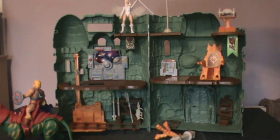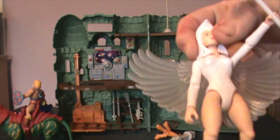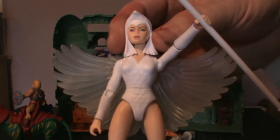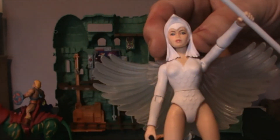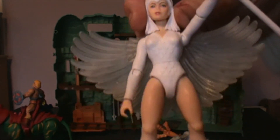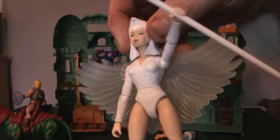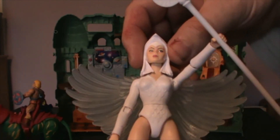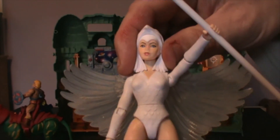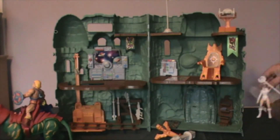I'll take the Sorceress off — she is part of the accessories as well, an extra figure. She's the one that everybody wants because she's white, a plain white figure, but absolutely stunning in looks. She's all dressed in white. They've done a really good job of that — Mattel, sorry. So I'll put her to one side at the back and get some of the accessories out.